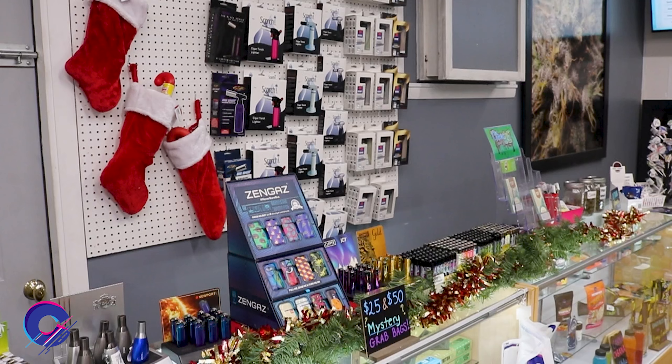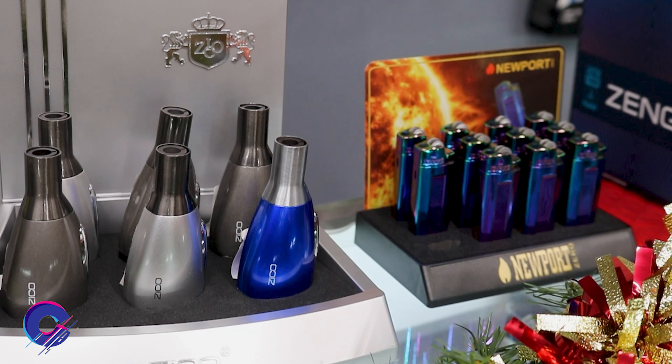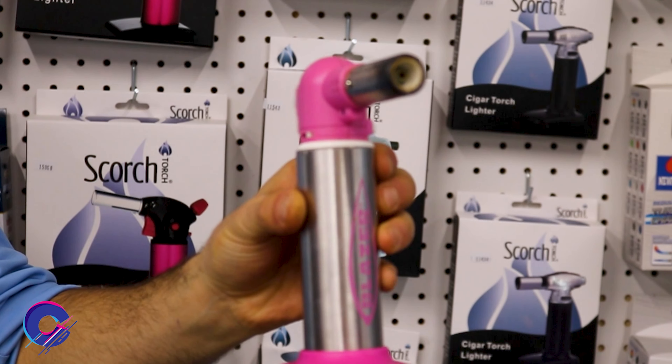Here at Cannacabana we have a good selection of torches for your everyday daily smoking needs. Today's torch we're trying out is the Big Buddy by Blazer. It looks like they added a silencer at the end of an air horn to make this. You'd think adding a silencer to the end of an air horn would defeat the purpose, but instead it makes a mini jet engine.